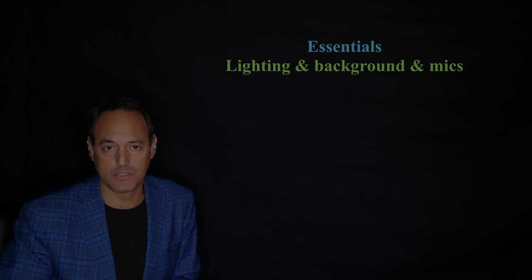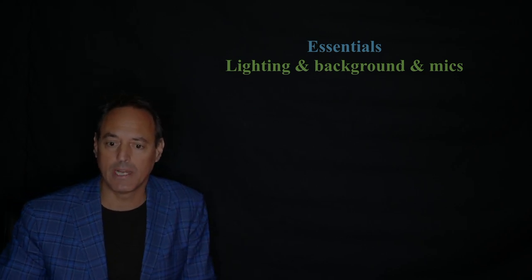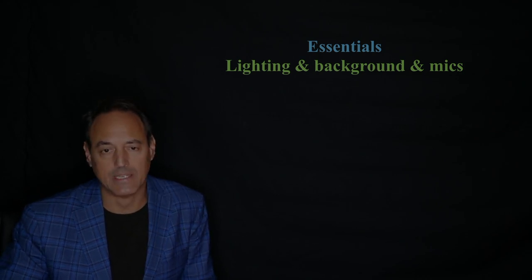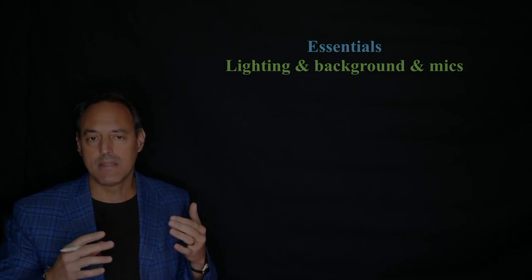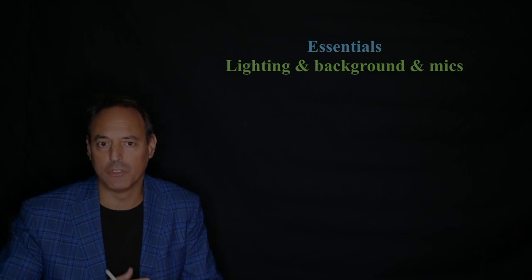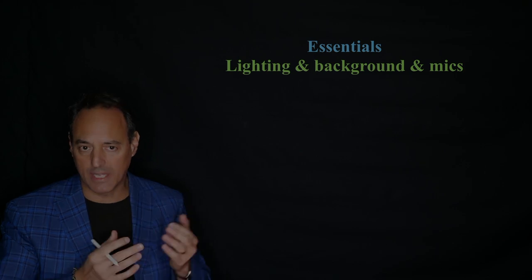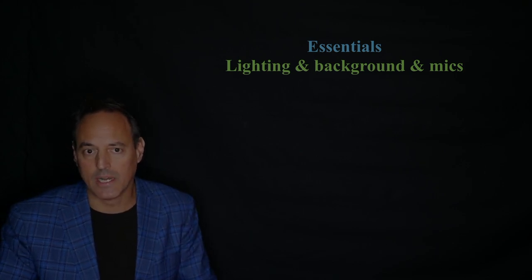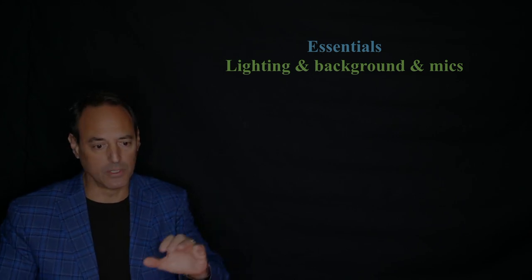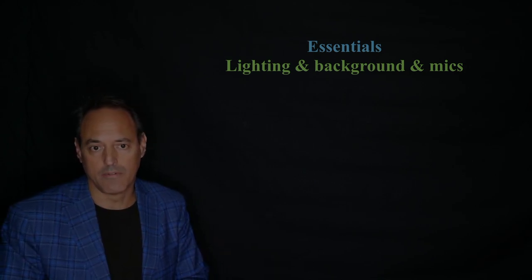There are a couple of other key features to look at, including lighting, background, and mics. The ATEM Mini Pro has up to two mic inputs on the back of it. You want to make sure on the ATEM controller that you're getting that live signal from the mics. This will allow you to have up to two mics, so you could have a very high quality mic somewhere around here that would record. I'm just doing recording right off of the camera.